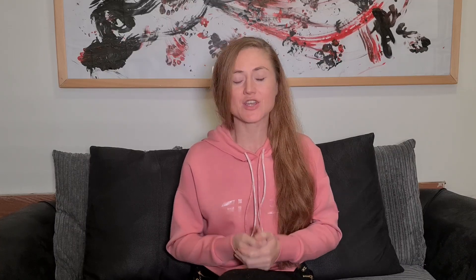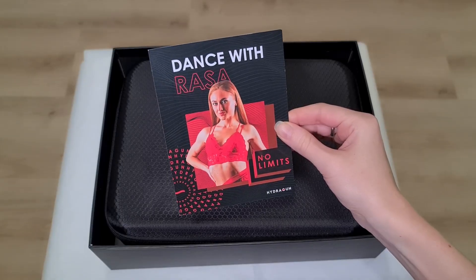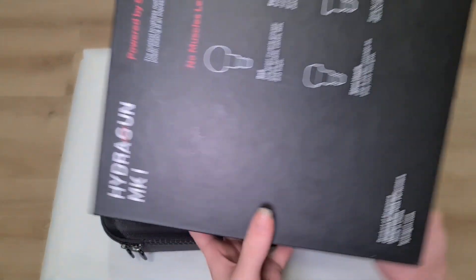First of all, it's an actually good brand. Hydrogun is phenomenal quality, and you can tell a lot about a company who cares about its product by the way it's packaged. The way it has been delivered, the box is beautiful, they made a personal touch for me as well, which I really appreciate. There's so much detail that went into the packaging.